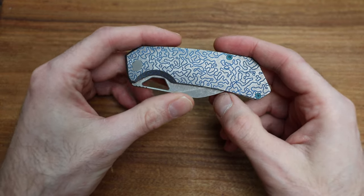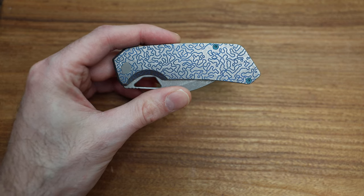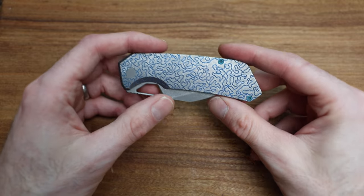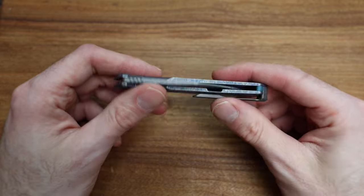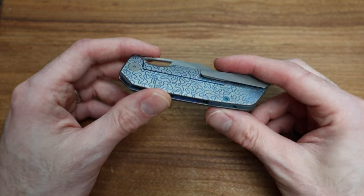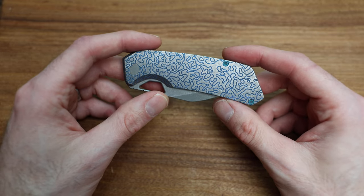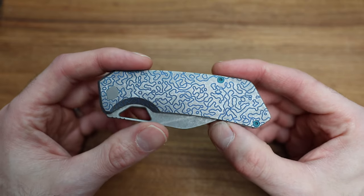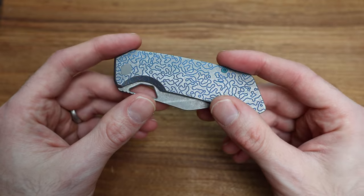So, Triaxis. This is a company I actually don't really know. They're out of the States - I actually can't find exactly where they're from. But back to the knife: everything's designed, built, machined, made, and engineered out of the US, which is awesome. For the price point on this guy, I want to say it's around 800 bucks. It's kind of what you'd expect - it's not an inexpensive knife by any stretch, and it's certainly unique.